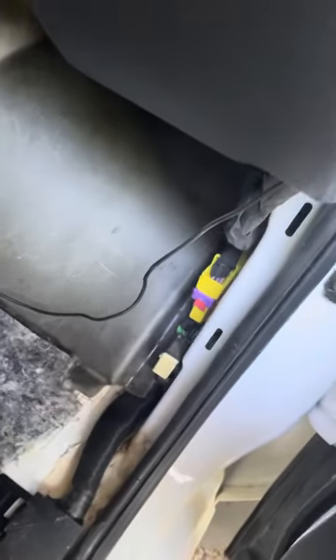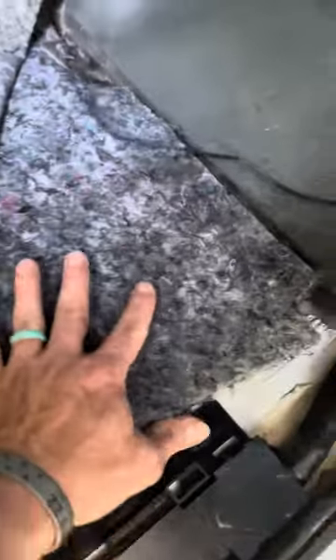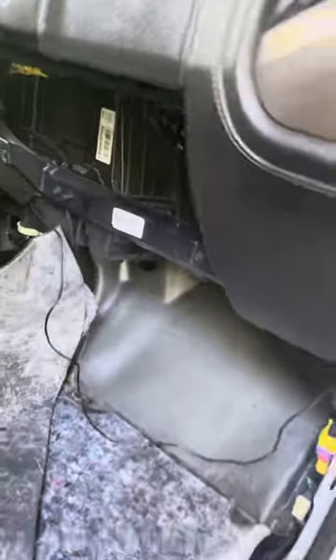This is a 2015 GMC Sierra with a soaking wet floorboard. I pulled all this out trying to find the leak, and water was coming down from this area onto the floor mat. It turned out to be a fairly simple fix.